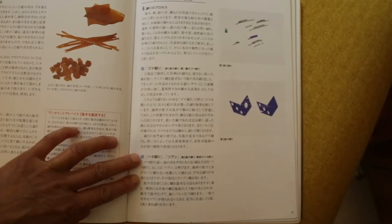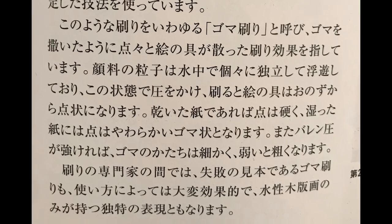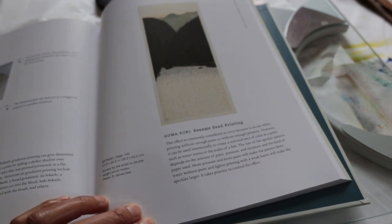So what exactly is gomazuri? Gomazuri is considered a technical flaw, but I will go to Kurosaki's guidebook on printing to explain in more detail exactly why the colour splits. He explains: the pigment particles float independently in the water, so when you apply pressure in this state, the ink forms dots on its own when printed. If the paper is dry, the dots will look hard or solid; if wet, they will appear soft. If you apply strong pressure with a baren, the dots will be finer; with light pressure, they will be less distinct.